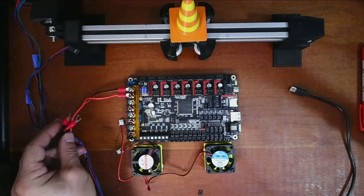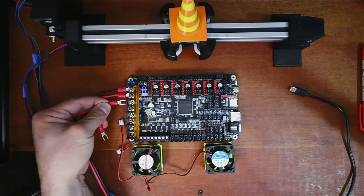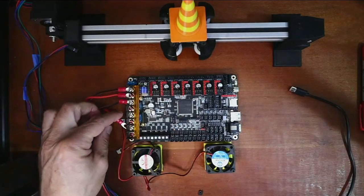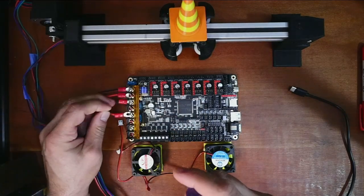I'm going to do the ground first, then the voltage — the power supply is obviously unplugged right now. Now I'm going to do the actual board logic — I'm going to plug this one in here and tighten that down, then do the voltage again.